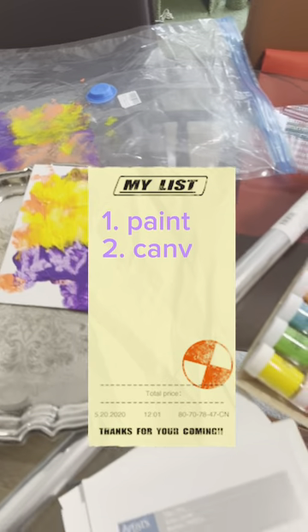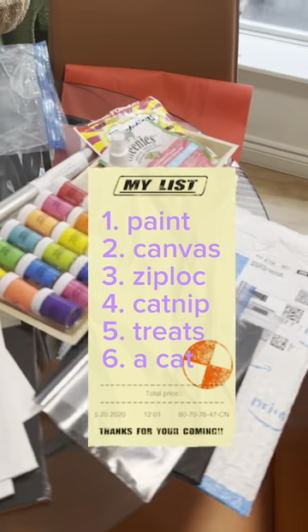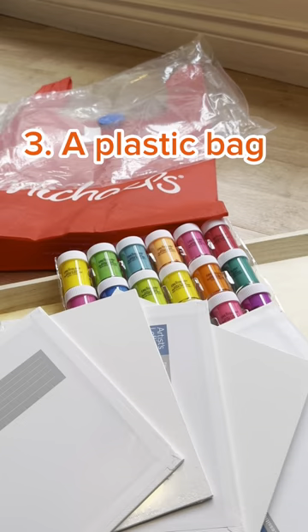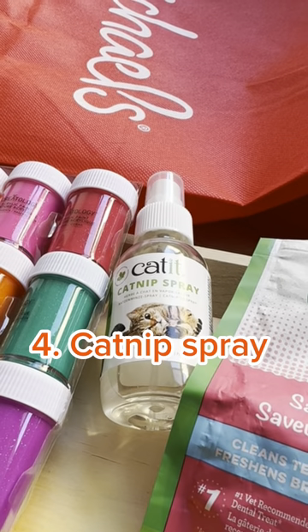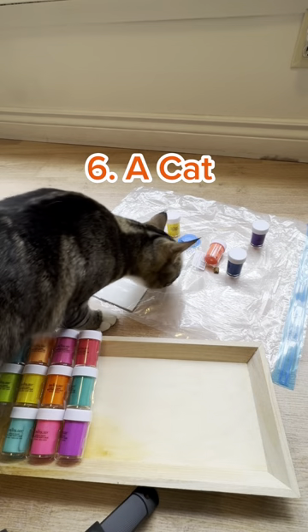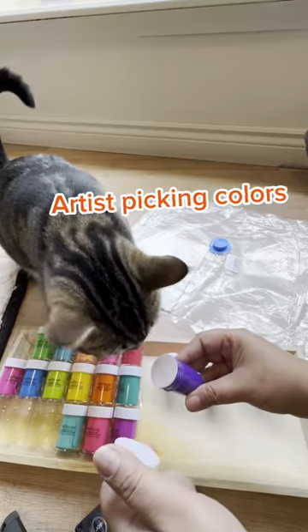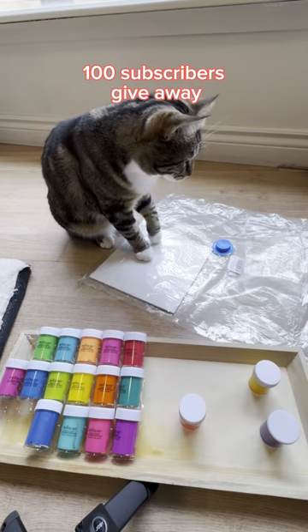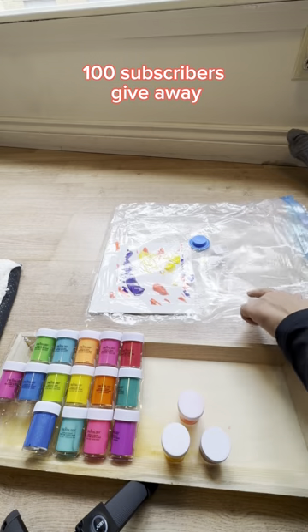How to make art by Bear Claw. You need six items: paint, canvas, plastic bag, catnip, and treats. Item number six: a cat. Let's pick colors — no blue. Let's get the canvas ready.